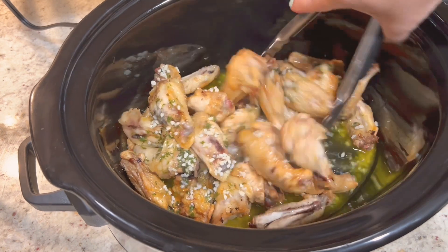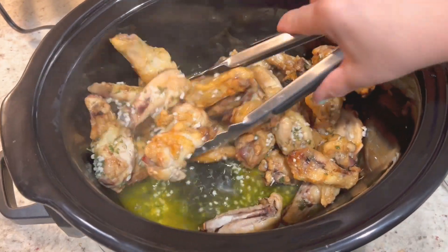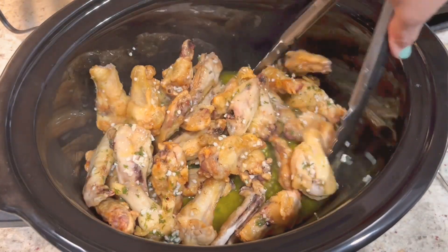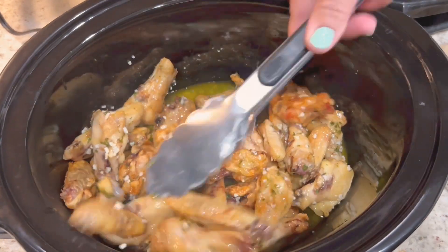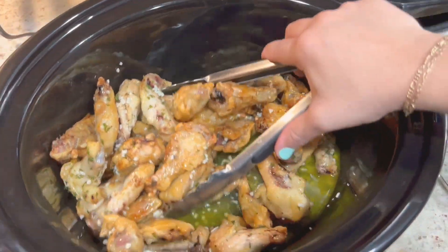I'm giving them a toss in the garlic butter sauce, and once our wings have been completely coated in the butter mixture, we're going to start to add our parmesan cheese.